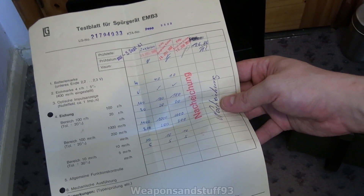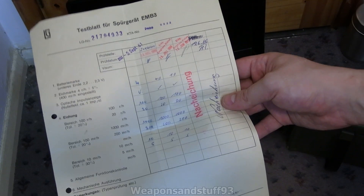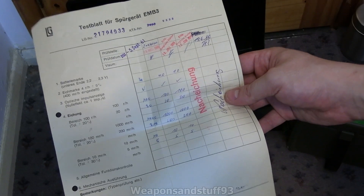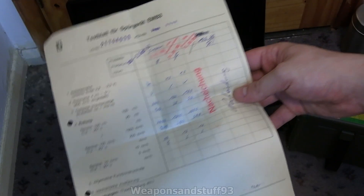It passed all of them with flying colours. By the look of it, every single one of them was pretty much spot on the number, and it was allowed 20% to 30% drift depending on which range it was on — which is actually quite a significant bit of drift compared to some instruments that say 5% to 10%.